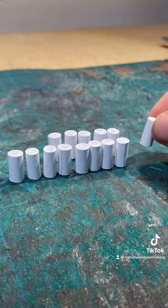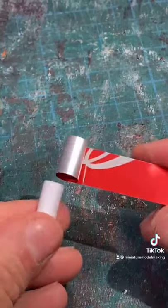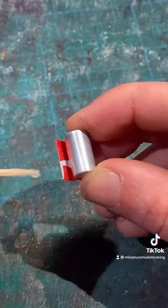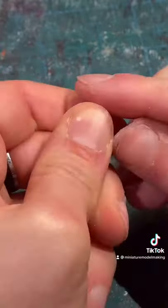Then tightly roll up some strips of paper until you have something like this. You can then tightly wrap the coiled paper with the metallic strips, remembering to cut off the excess and securing it down with some super glue.